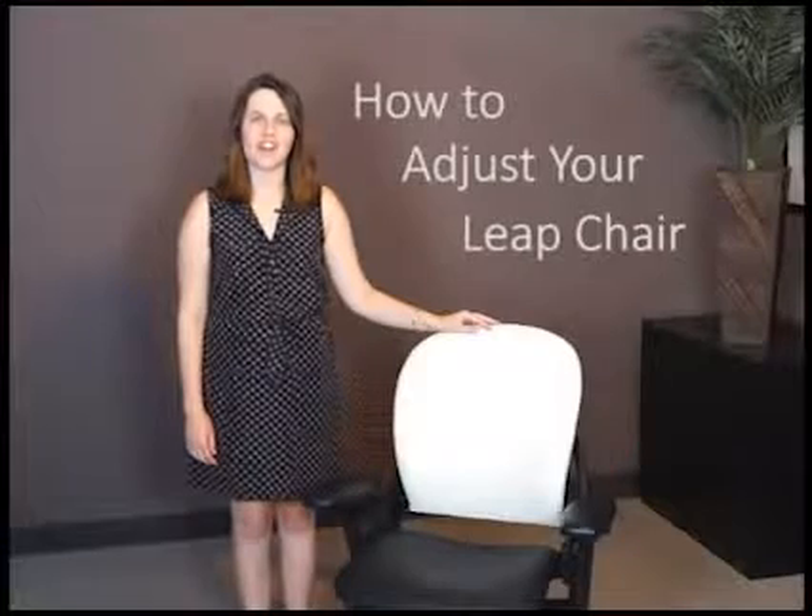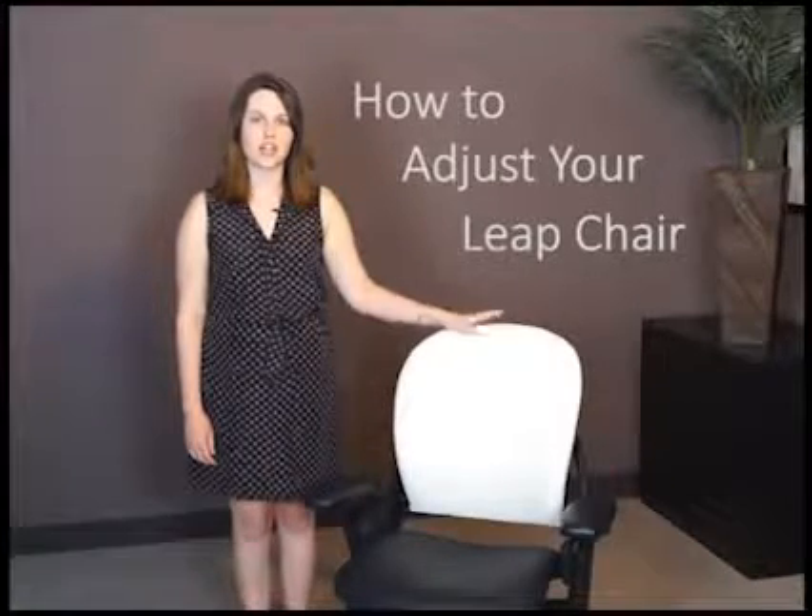Hi, welcome to Office Furniture Now. In this video, we're going to be talking about how to adjust your Steelcase Leap chair. This is a really comfortable and flexible chair. Once you learn how to adjust it to fit your body, you'll like it even more.